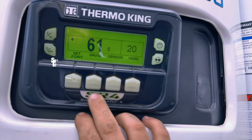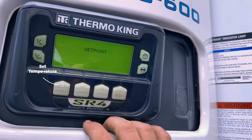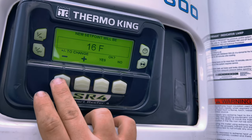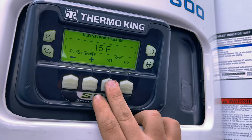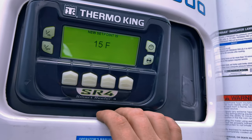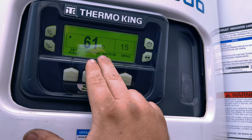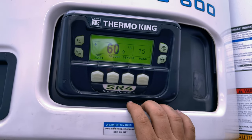If you want to change your set point temperature, push this button here. We are set at 20 degrees Fahrenheit. We can drop it down to 15 — these go down to about minus 20. Hit yes and it changes your new temperature. It's going to run to drop the temperature. Right now it is 61 degrees inside the trailer and it's going to rev up to drop down to 15 degrees.